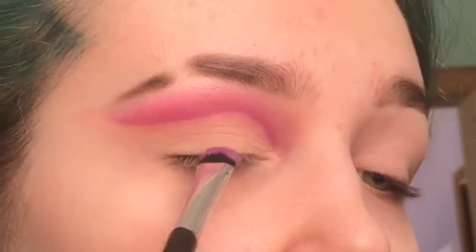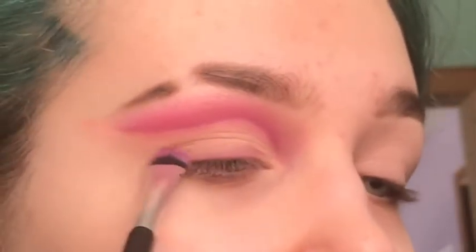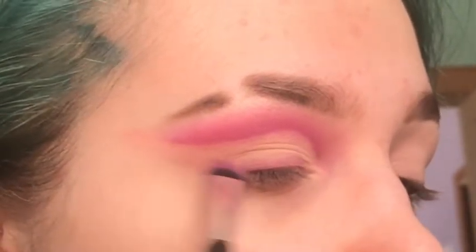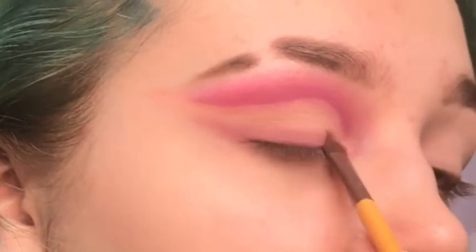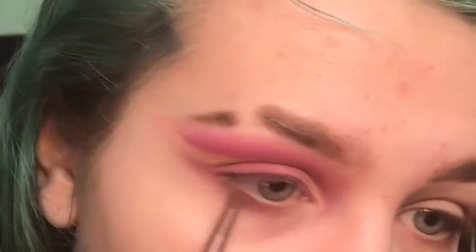I'm going to do the same thing on my bottom lash line — taking the purple color and going across the lash line. This has been my favorite go-to cut crease look lately with any color. Then just lightly wing it out. I'm going to take a smaller brush and go into Jive and Disco again, blend them together so they are corresponding colors, and also take the purple and mix the pink Jive color with it, running it under my lash line.